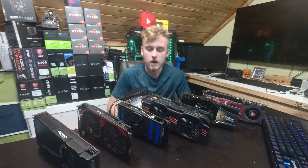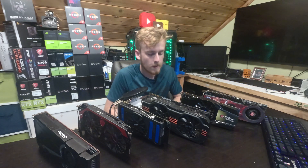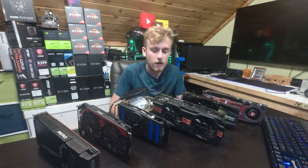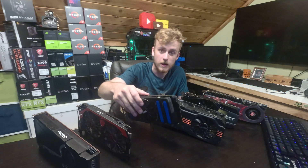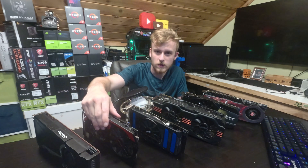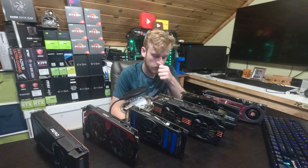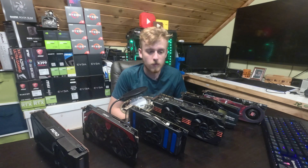We're going to show you these different cards. This is a Radeon HD 4870 X2 — a blower style card. This is the Radeon HD 5830, also kind of a blower style. The GeForce GTX 570 has a pretty big heat sink with two fans. Then there's the GTX 660, a Radeon R9 270, a GeForce GTX 1080, and a 1080 Ti. All these cards still work.